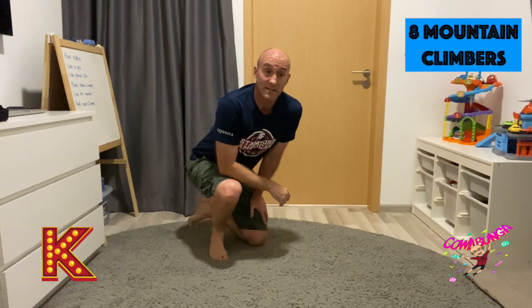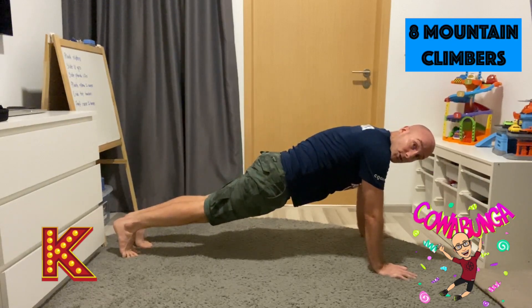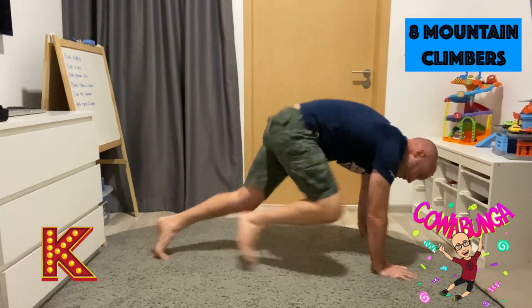For the letter K, we're doing 8 mountain climbers. So in that plank position, nice and straight, and you're bringing your leg up. 1, 2, 3, 4, 5, 6, 7, 8. Awesome stuff.